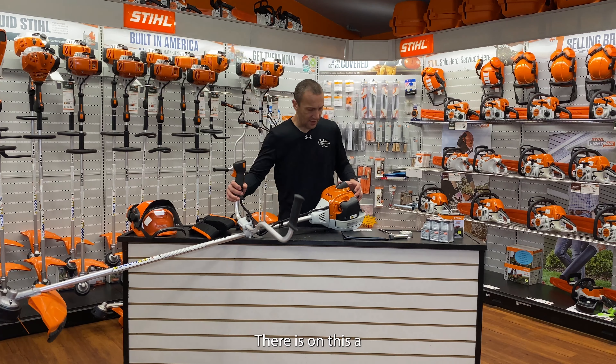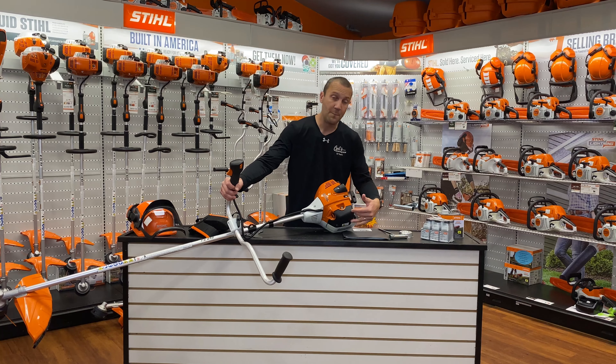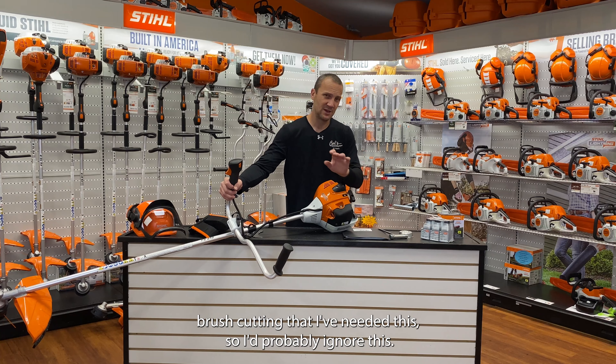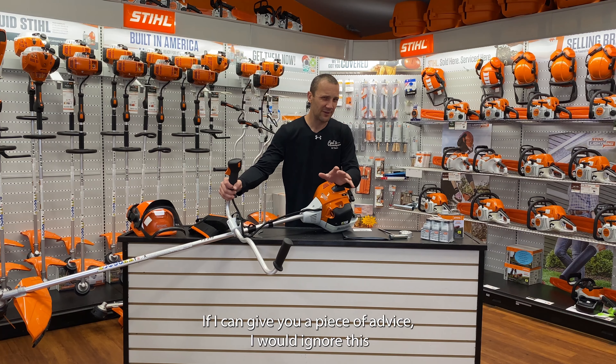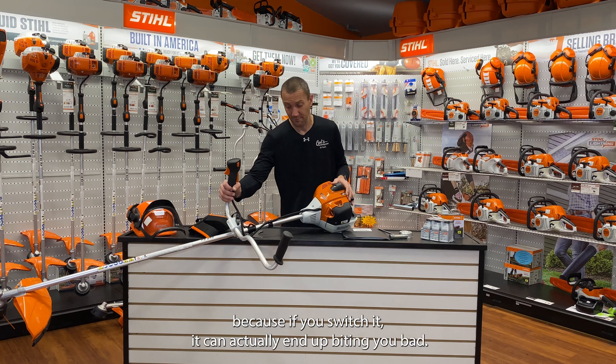There is on this a winter/summer shutter that allows more heat from the engine over to the carburetor — the intake side — to prevent carburetor icing. I personally have never been out in cold enough weather brush cutting that I've needed this, so I'd probably ignore it. My advice: ignore this until it causes you a problem, because if you switch it, it can actually end up biting you bad.